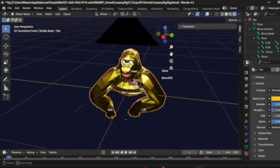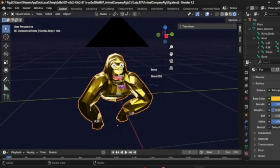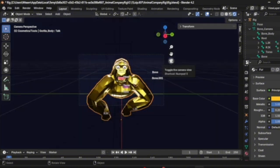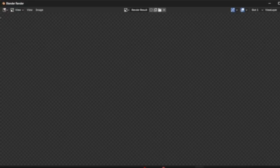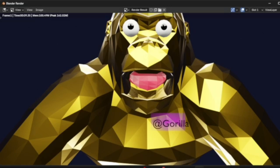So boom, we have our Gorilla. And then you can go to your camera. Looks good. If you want to render it, you go to Render, Render Image. Gonna take a little bit, and it should be good. I don't remember how to change the name tag, but you can always just move the name tag off to the side, and boom — we have our image.